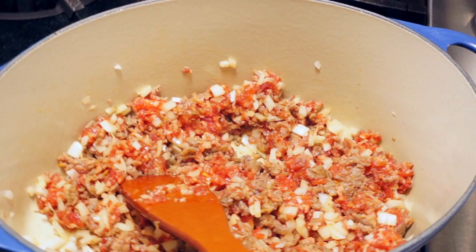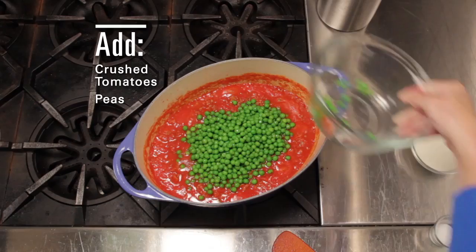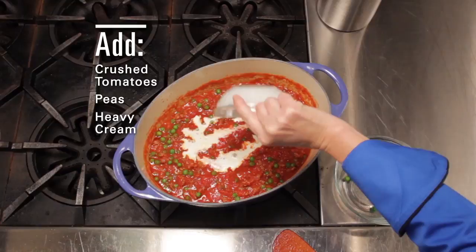Now we're going to add in some crushed tomatoes. After that has simmered for a while, stir in your peas and heavy cream. Then season to taste with salt and pepper.